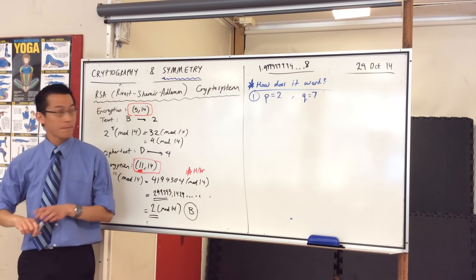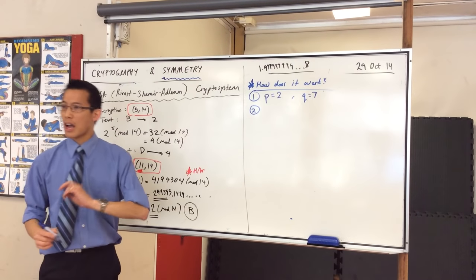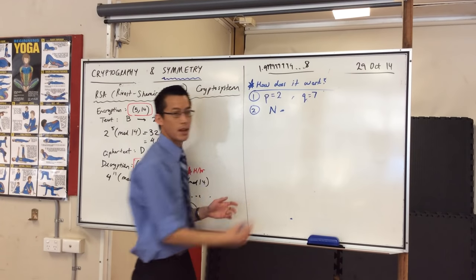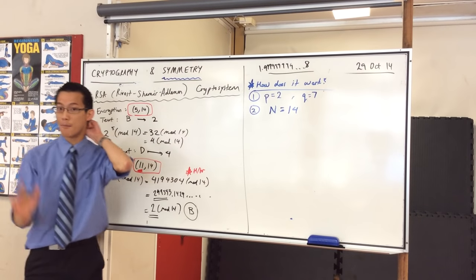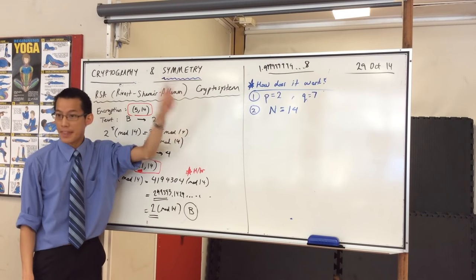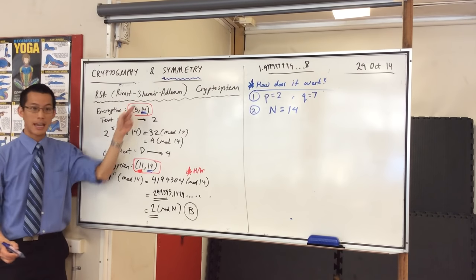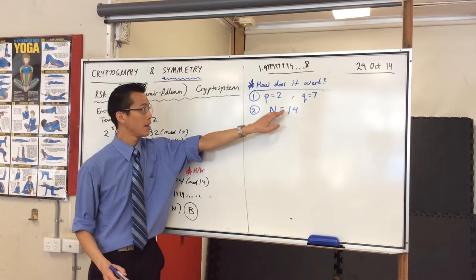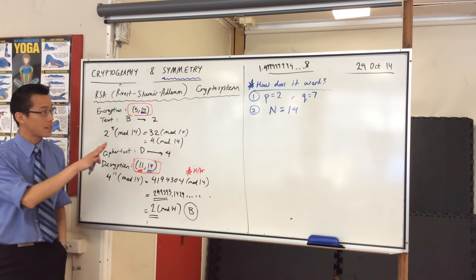Step two: come up with a number that's the product of those. I'm going to call that N — the product of P and Q, which in this case is 14. So I've multiplied my two primes together and this is the number I end up with. This number becomes the modulus in my encryption key and my decryption key. This number eventually gets publicized, but these original prime numbers do not. That's important.